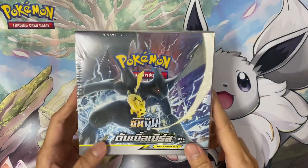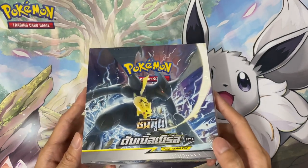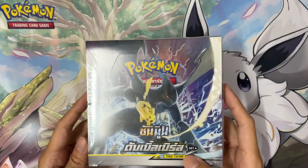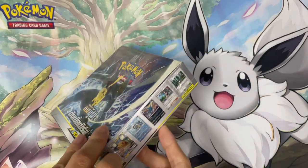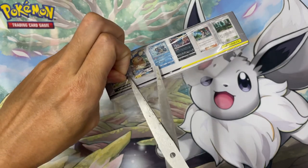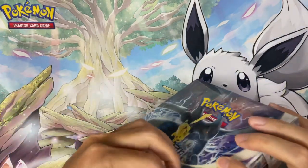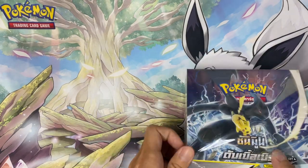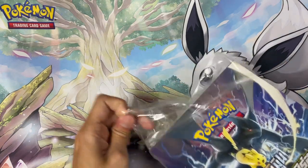Hi guys, today I have a Thai version — I'm not sure the exact name of this set. I know it's a tag team, or some call it Tag Bolts because of the electric type Pikachu and Zekrom. I just know this more as a Tag Team GX set, so it's brand new, it's sealed. But maybe it's not worth as much as the English or Japanese, so it's relatively cheap. Instead of keeping it sealed, I bought it to get some awesome tag team cards since I don't have any. I could buy the singles but I think it's more fun to open a booster box.